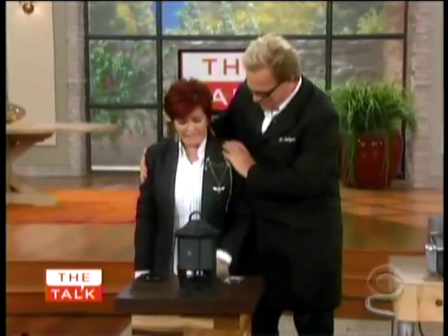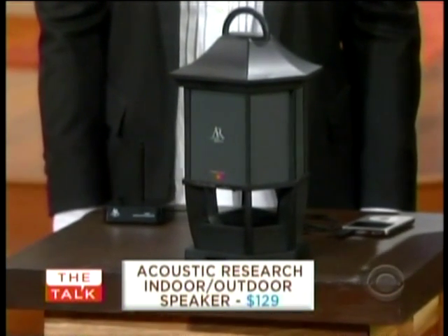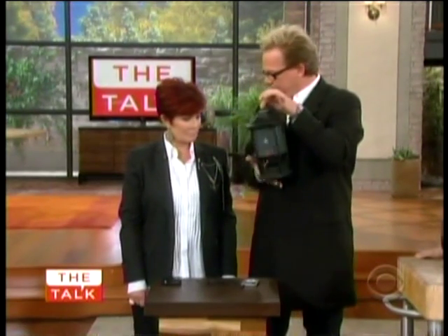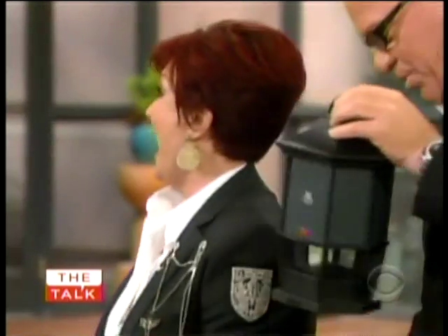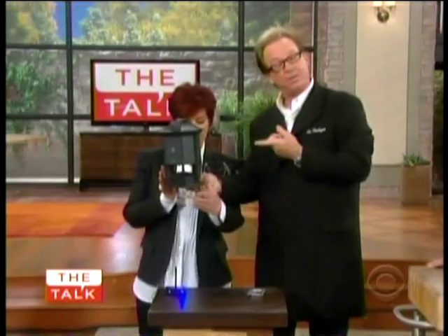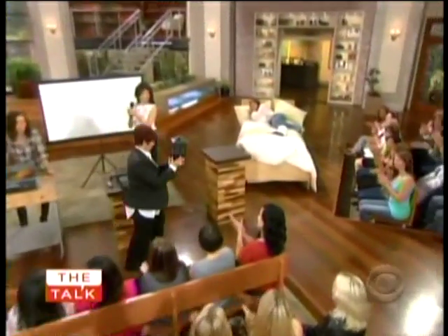We get all that, and I get a lantern? Well, you get more than a lantern. This is the Acoustic Research Indoor Outdoor Speaker. We all have solutions for inside the house for music, but now you can go outside the house, and the little lantern kind of sets up the outdoor decor. This is a wireless speaker, and you can walk up to 150 feet away. Good choice of music, by the way. It's 900 megahertz and it's wireless.